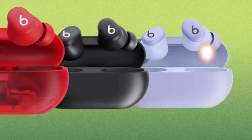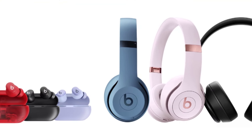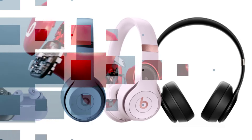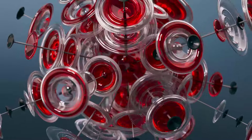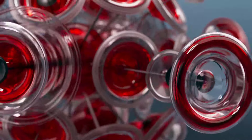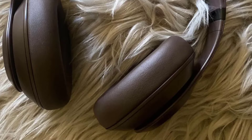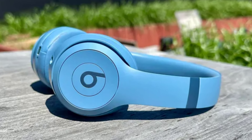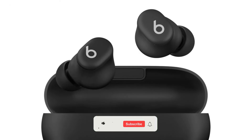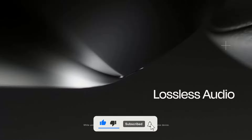Both the Beats Solo 4 and Beats Solo Buds are impressive additions to the Beats lineup, offering outstanding audio quality, long battery life, and a host of convenient features. Whether you prefer the immersive experience of over-ear headphones or the portability of true wireless earbuds, there's something for everyone in this lineup. If you're in the market for a new pair of headphones or earbuds, I highly recommend considering these products. Let me know in the comments what you think about the Beats Solo 4 and Beats Solo Buds, and don't forget to like this video and subscribe to my channel for more exciting tech reviews and unboxings.